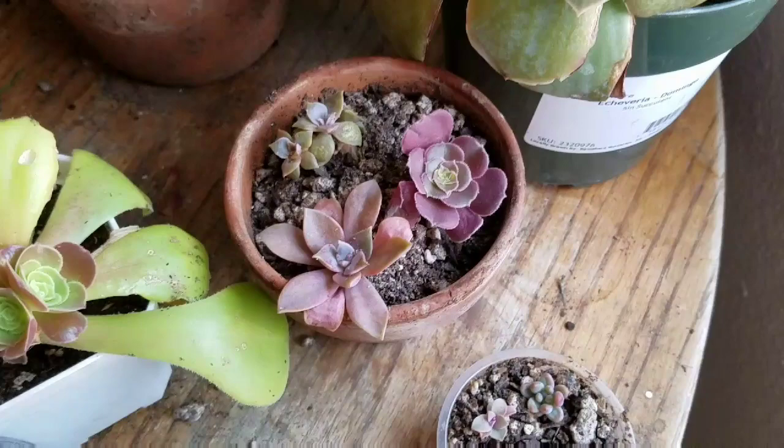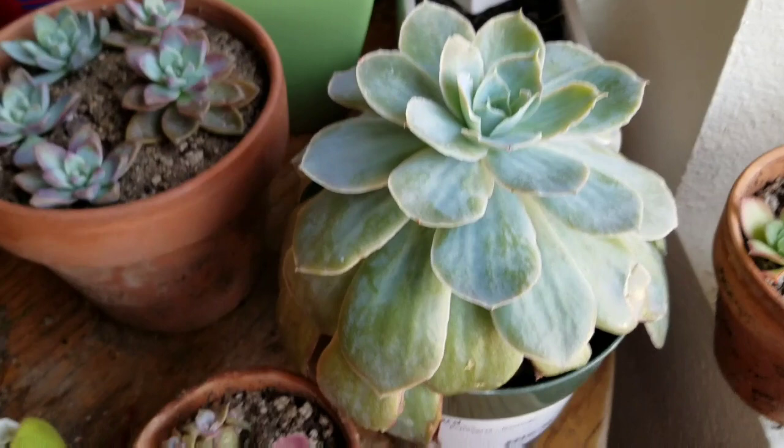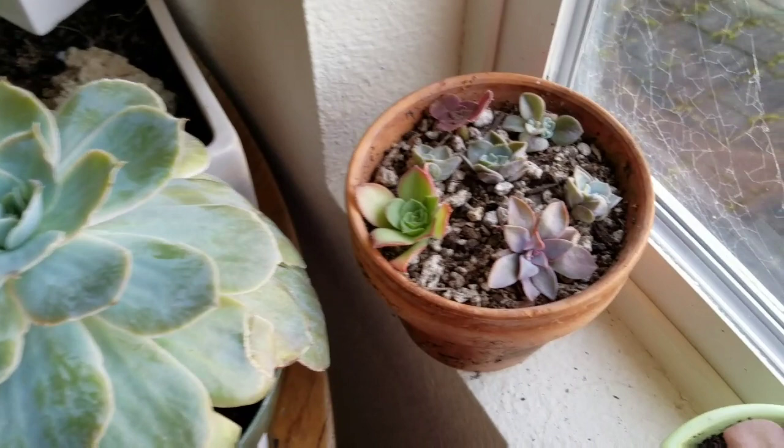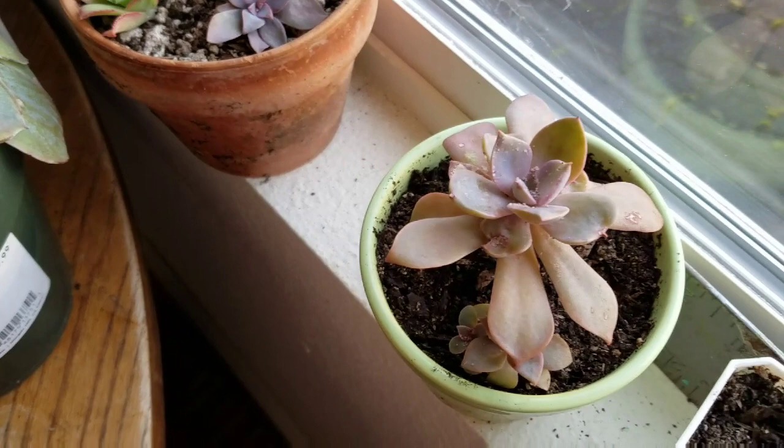This one I'm going to start clipping off the lower leaves and just give it a fresh new pot of soil. These guys are rooting themselves — this one's ready to go outside.